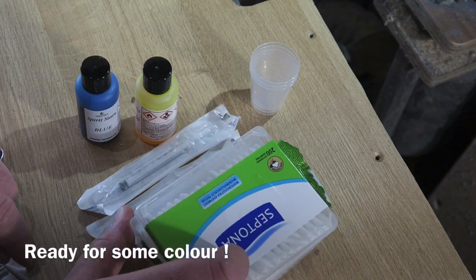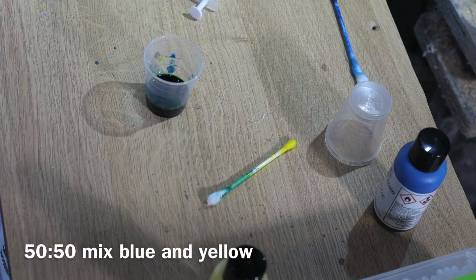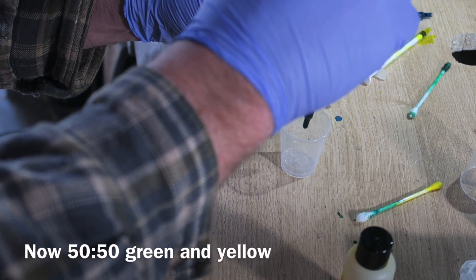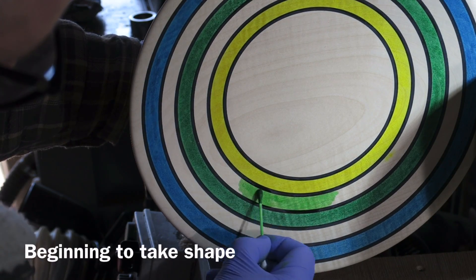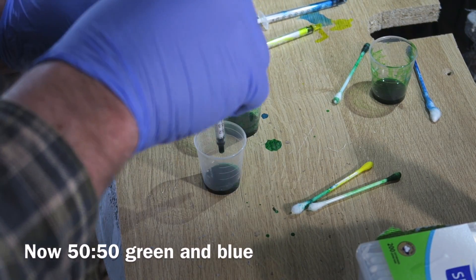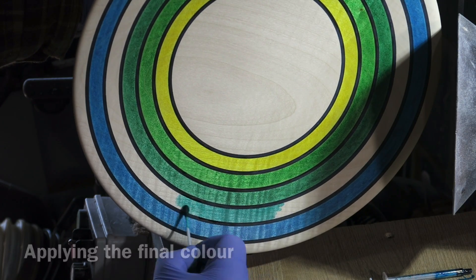I'm using the spirit stains from Chestnut Products, just two colours — blue and yellow. Using cotton buds to apply the blue and the yellow. Then I'm mixing the blue and the yellow to make a green. Then I'm mixing the green along with the yellow 50-50 to give me a sort of middle colour between the two, just applying that. And then doing exactly the same with the middle green and the blue to give a middle colour. Mixing that up using syringes for accuracy, and then using my little cotton bud as an applicator.